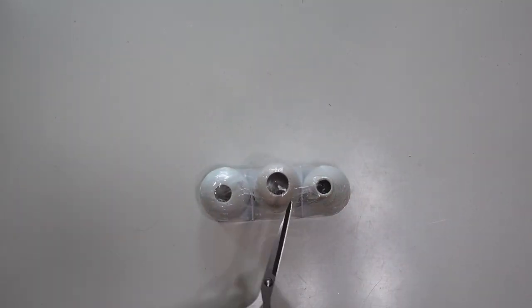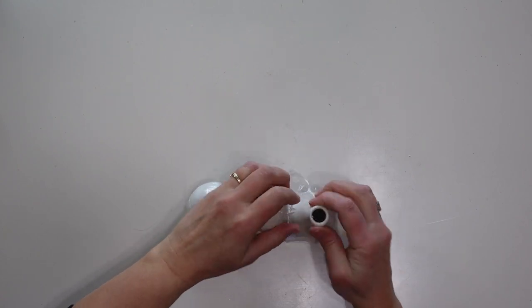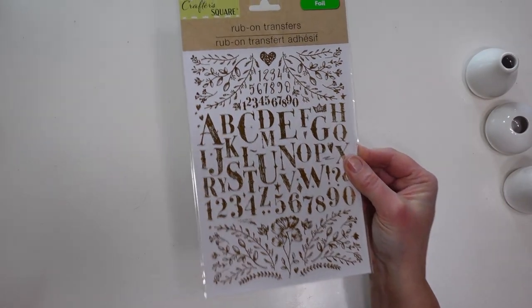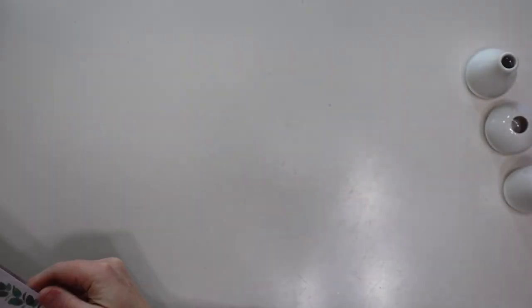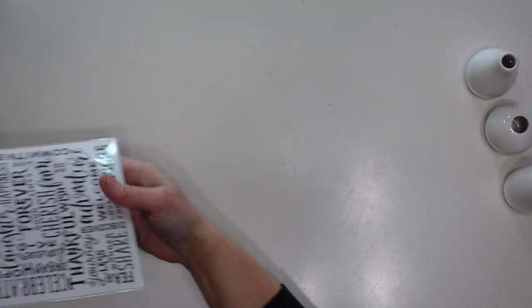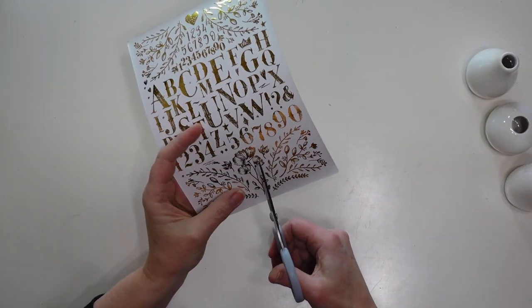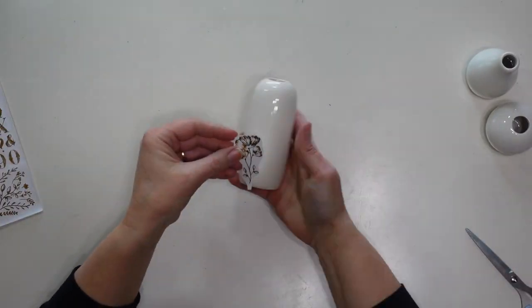Next we're going to dress up this set of three bud vases — three dollars for the set, which is a really good deal. I'm going to add some embellishment using gold rub-on transfers from the Crafter's Square section at Dollar Tree. If you wanted a more farmhouse look you could use that style or some word transfers. Any of the rub-on transfers will work great. I decided which parts of the transfer sheet I wanted for my vases and cut out around those designs.